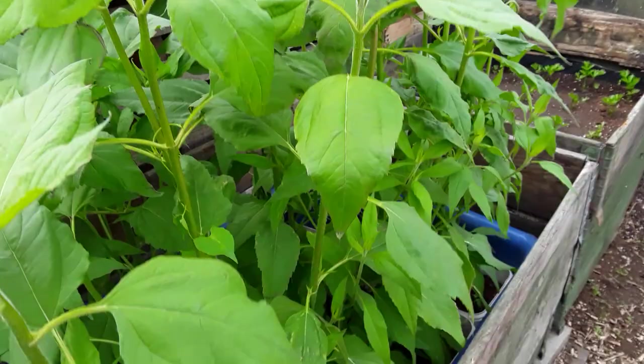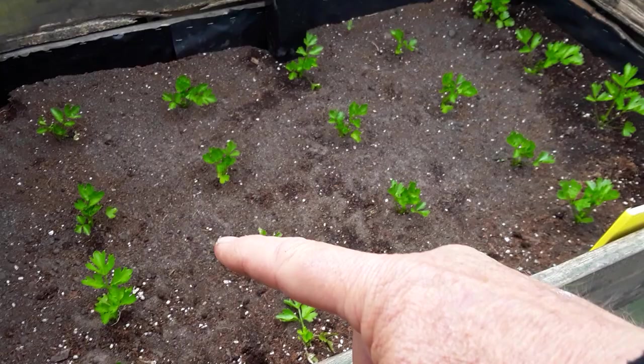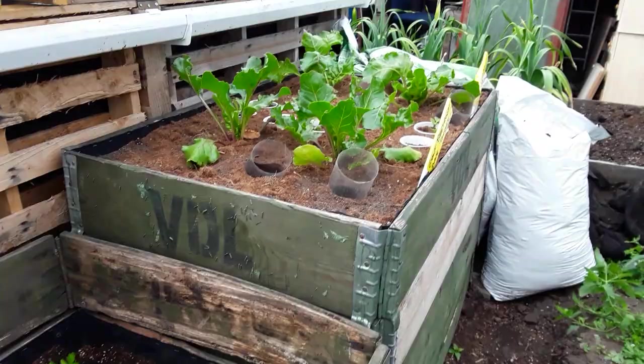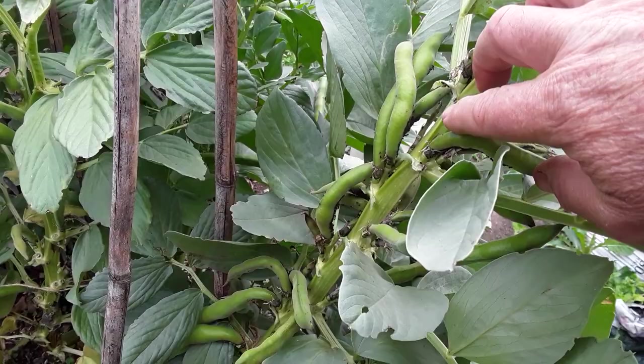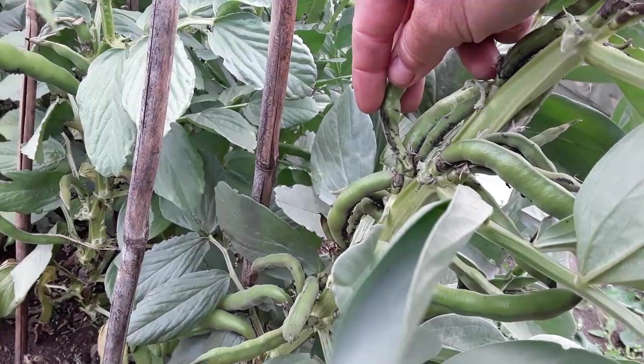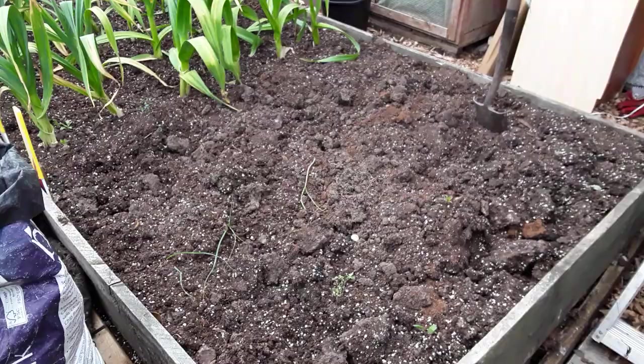Jerusalem artichokes are doing okay — Jerusalem fartichokes, because you eat too many and you get wind! I've replanted the two that died, and as you move across into the shade they're doing really well. Broad beans — I've actually sprayed some with the rhubarb leaf tea insecticide, and that stopped them a bit. The stink is probably keeping the aphids away. I'll show you the harvest at the end of the video.